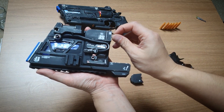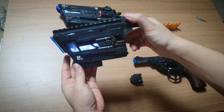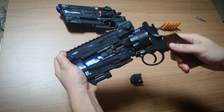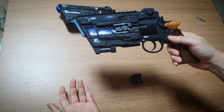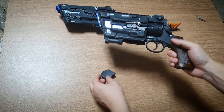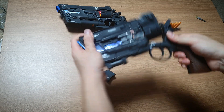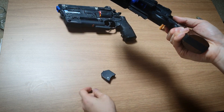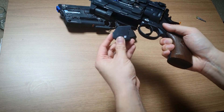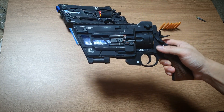아래쪽에는 기성품으로 파는 LED를 이용해서 불이 들어올 수 있게 구성을 했고요. 사이즈는 총에 딱 맞게 재단해서 제작하였습니다. 하단부는 중절식이다 보니까 디테일을 채울 수 있는 면적이 부족해서, 중절식 탄피 배출에 문제 없을 만큼만 공간을 비워뒀고요. 아래쪽에 허전한 부분은 포맥스로 파츠를 만들어서 채워뒀습니다.